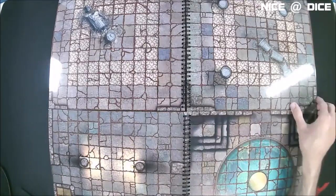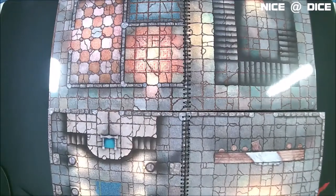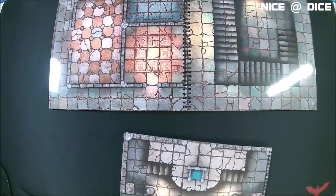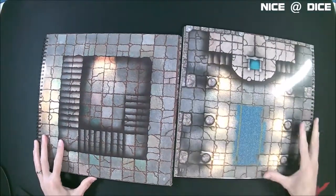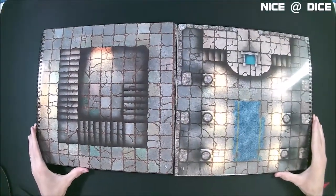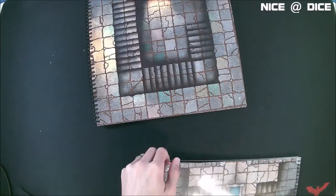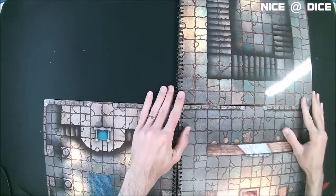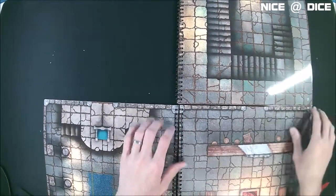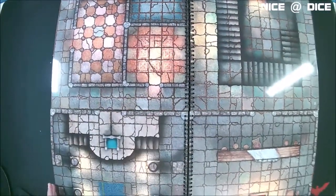I'm going to flip through these so you can get an idea of what some of the maps look like and how they can be combined in different ways. For example, you could put this and this together and now you have that configuration for an encounter map. They're very versatile — you could even create an L-shaped or reverse L-shaped configuration.